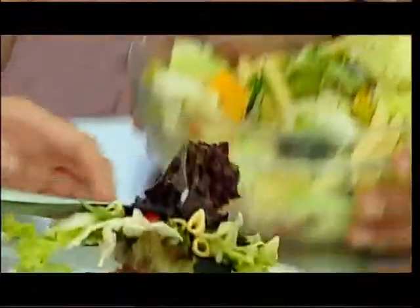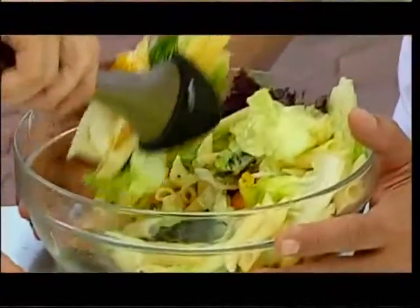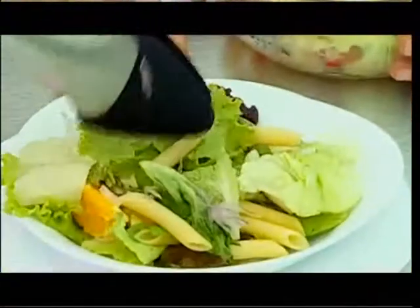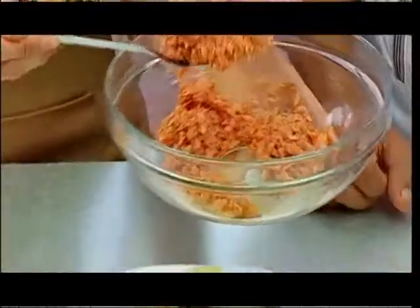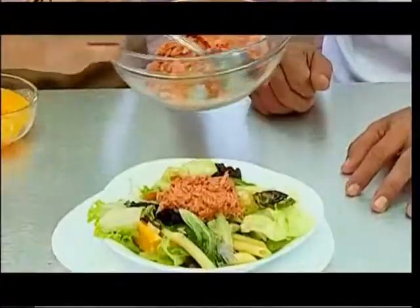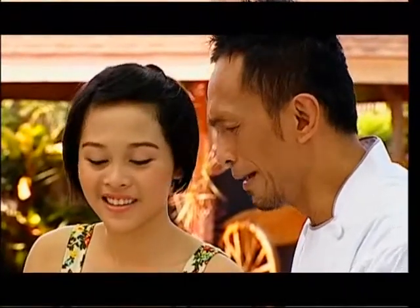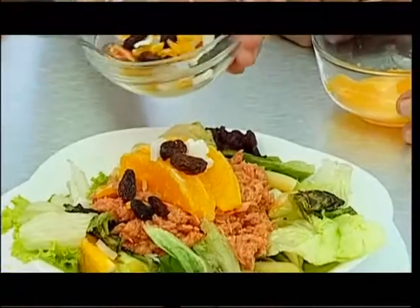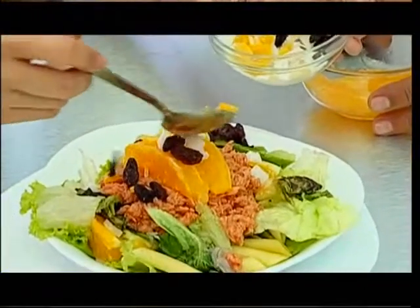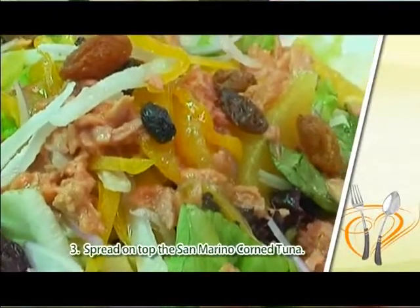So we transfer this to another plate. And then finally, we spread it on top — champion. The San Marino Corn Tuna. Five times a day lang. So finally, we have this new dish — the San Marino Corn Tuna Plamalad Pasta.